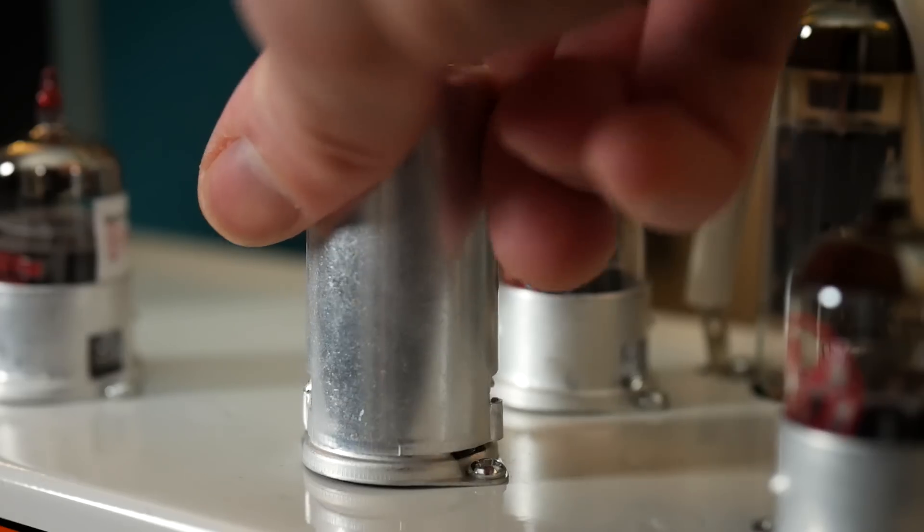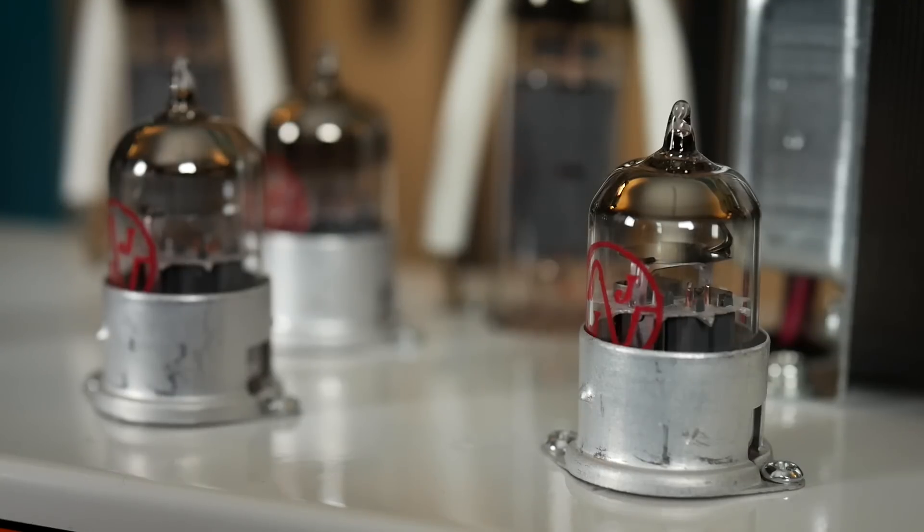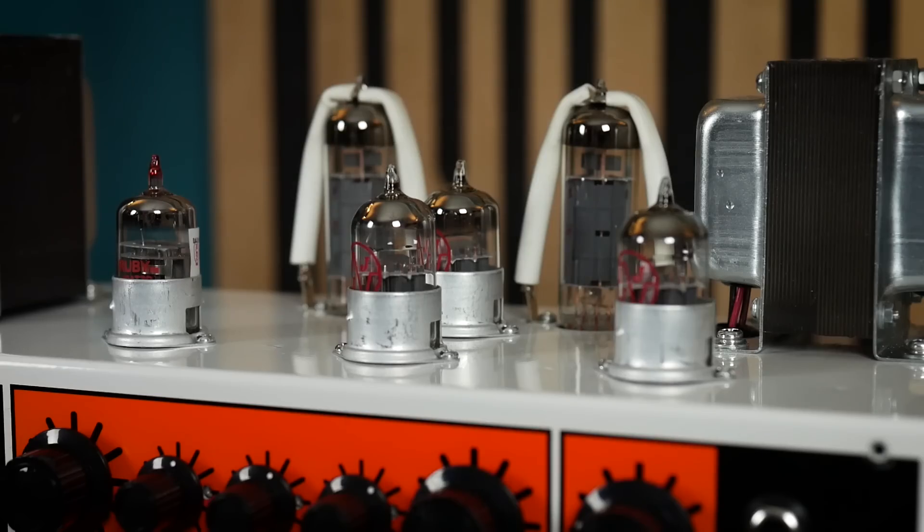For those interested in what's going on under the hood, this thing is cooking two EL84 power valves, perfect for getting those saturated distortion tones at low volumes, and three ECC83s and an ECC81 in the preamp — that's 12AX7 and 12AT7 respectively if you're from a country who calls these things tubes.